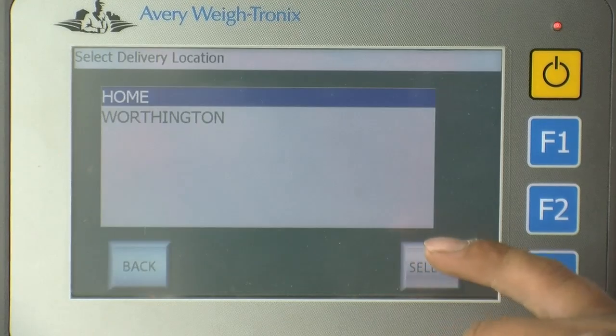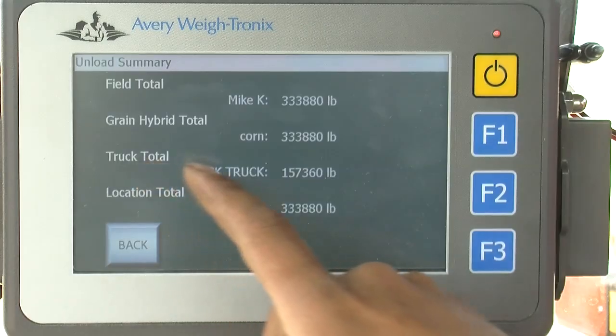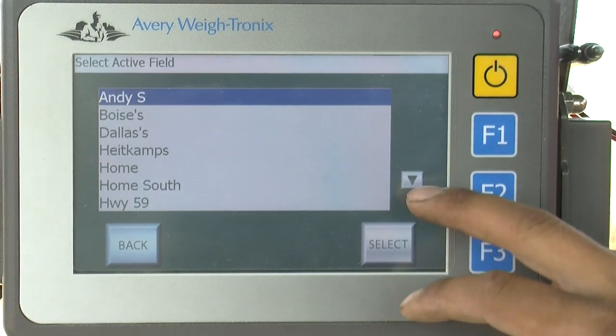You can select your bin site that you're dumping your grain into. You can select the different semis and know what semi hauled what amount of grain. For all these options, you can adjust on the fly as you're going.